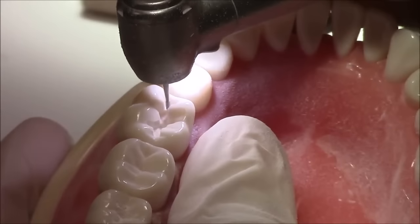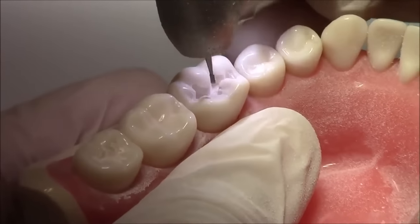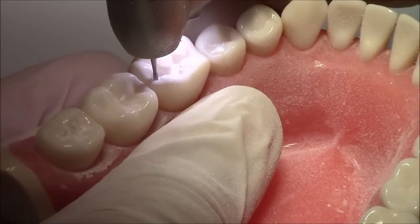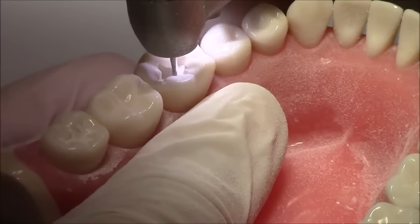The pulpal floor should be flat and perpendicular to the long axis of the tooth so that it would give us good resistance against the occlusal forces.